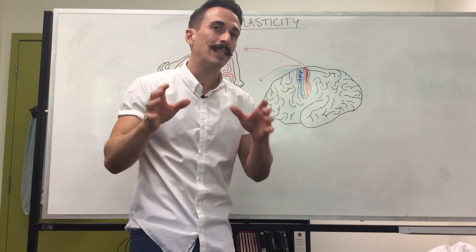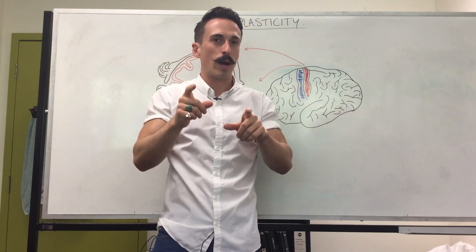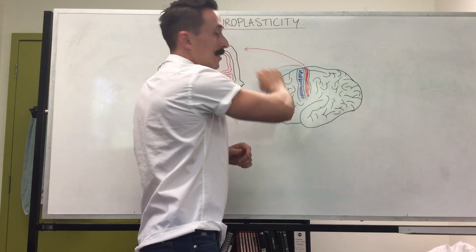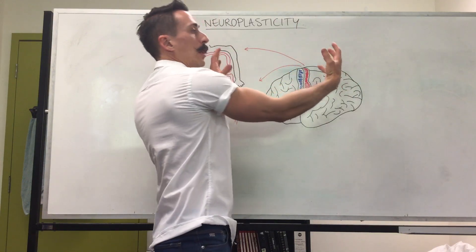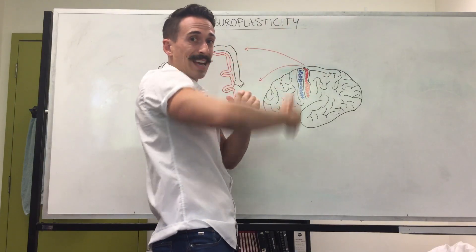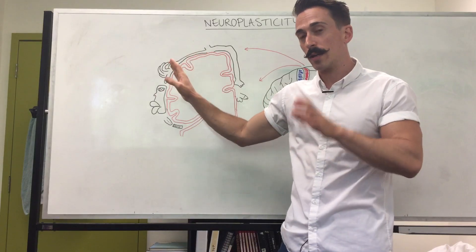It's actually called the somatosensory cortex. Now, the cortex is the very outside one to two millimeters of the brain. So if I were to get a knife and I were to cut down the central sulcus, discard the front of the brain, and have a look from the front of what we can see once we've cut it, we'll see something that looks a little bit like this on one side of the brain itself.